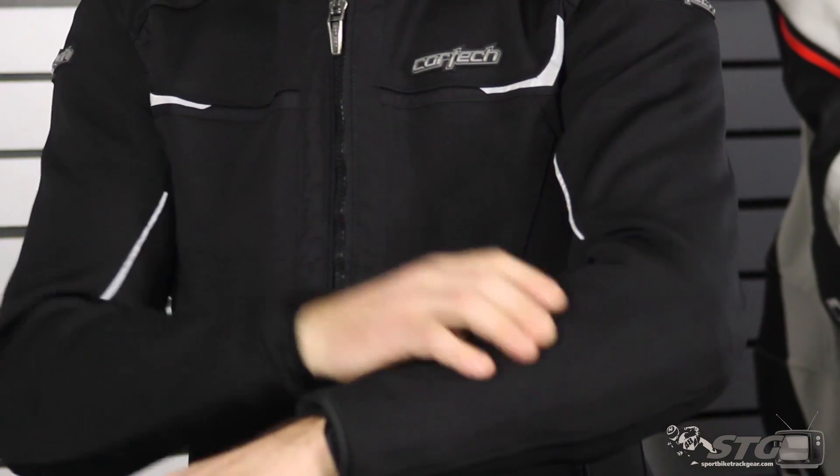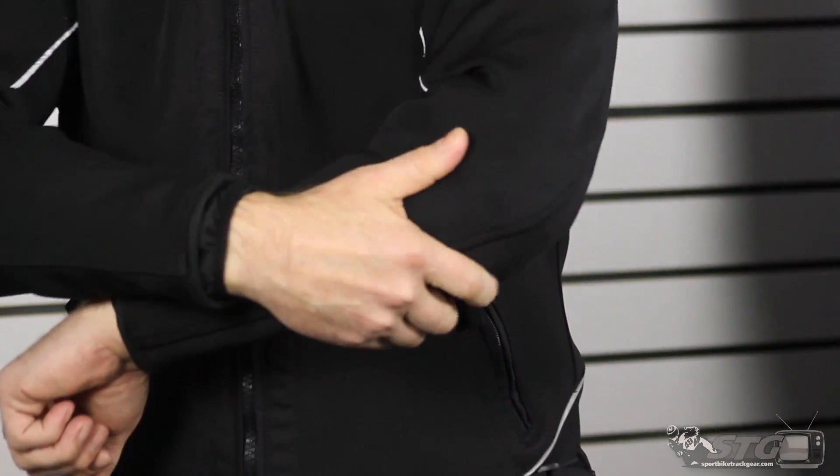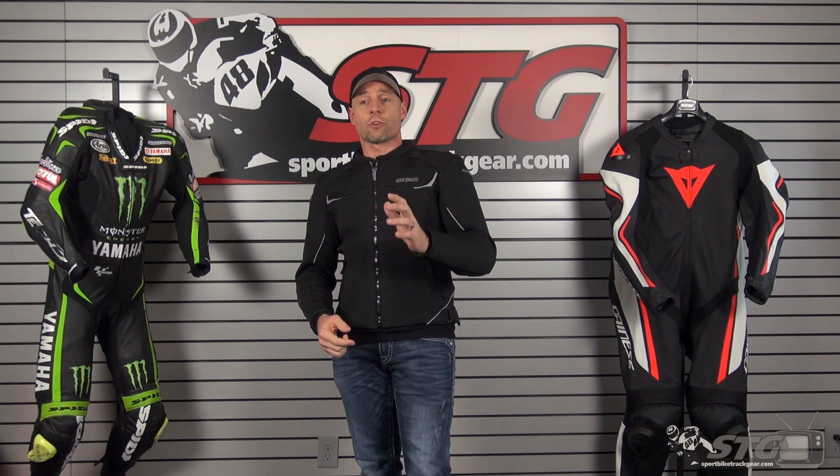Best of all, it's a robust fabric with abrasion resistance. They've included CE certified armor — soft shell — in the elbow, forearm, and shoulder. This thing also has a really nice CE certified back pad. We're going to show you that in the second part of this video, and this isn't just some little tiny hunk of foam — it's legit. If safety is high on your list, you're going to want to see that.